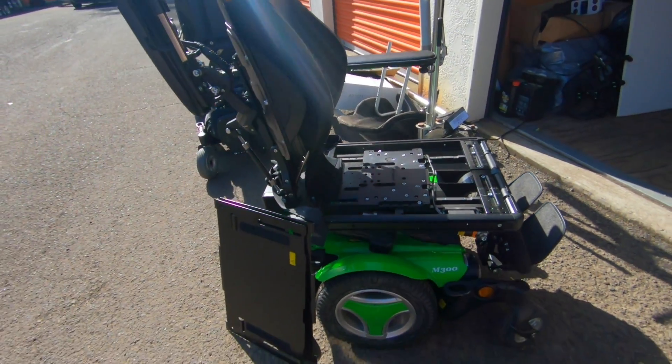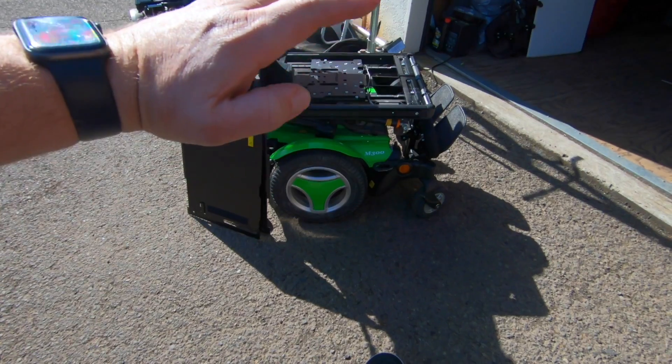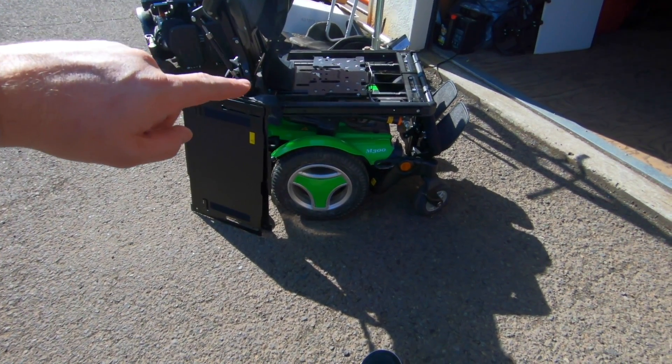Now the only trick with this procedure is the seat has to be fairly level. If it's tilted back, you're going to have a hard time getting the wrench down in there.